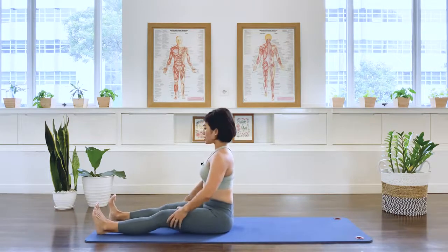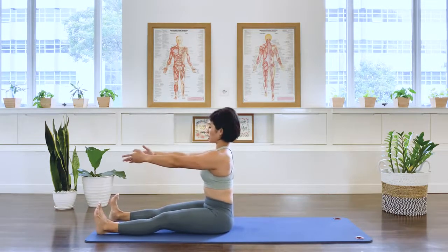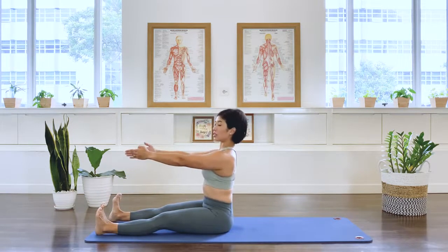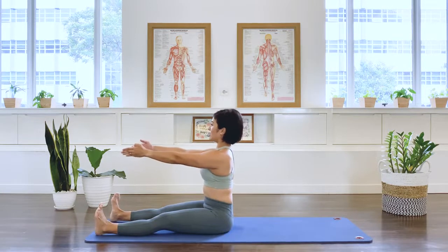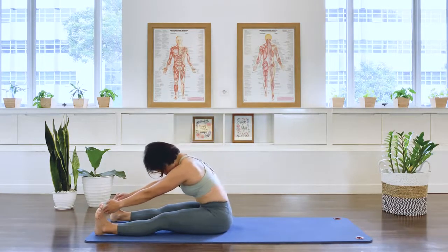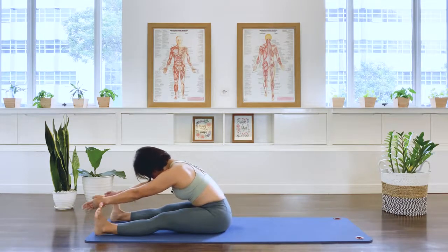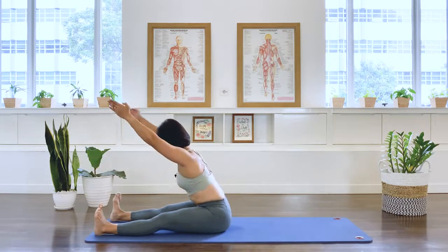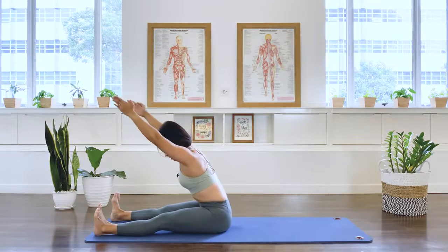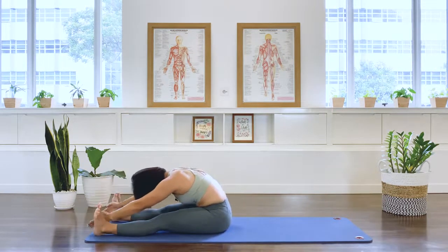We're going to do a little variation — we're going to add on spinal extension. So feet are dorsiflexed. Spine is long. Center. Active. Then we go: roll down as we breathe out. Tip the pelvis forward as we inhale. Lengthen the spine. Flat back here. Gaze is still down to the floor. Exhale. Roll up.